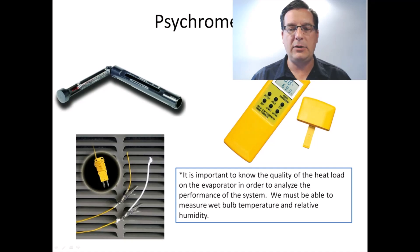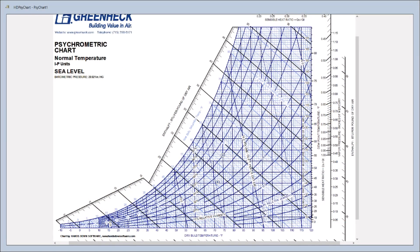Psychrometrics generates a chart called the psychrometric chart. Using an example of 80 degrees dry bulb temperature — shown on the bottom axis — and 67 degrees wet bulb temperature — shown along a diagonal line — if I extend my 80-degree dry bulb upward until it hits the 67-degree wet bulb line, the curved line I land on represents relative humidity. That point is 50% relative humidity.